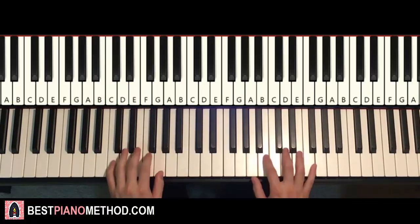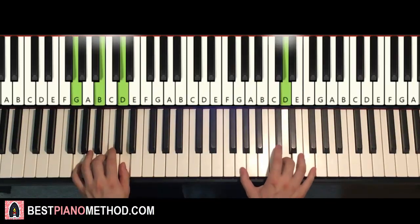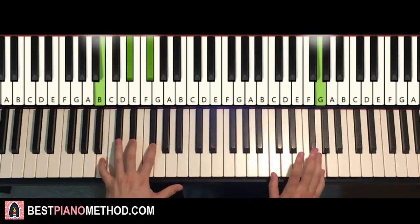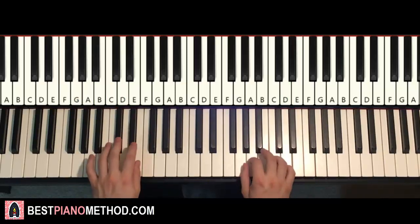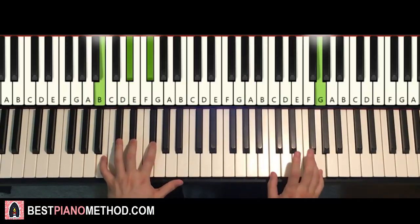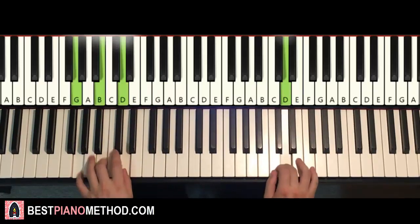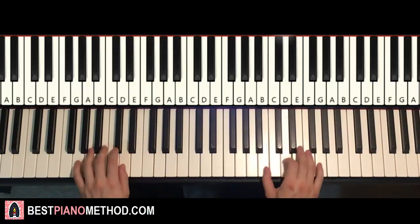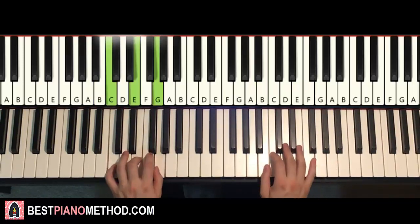With these four chords in mind, the two hands together goes like this: C major starts off, right hand continues, E and G major together, G and A major together, B and B major together — that's it. You can repeat it for a second time.